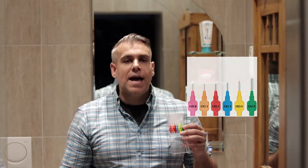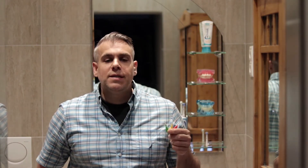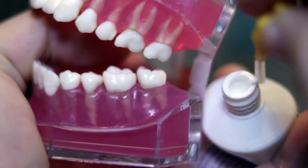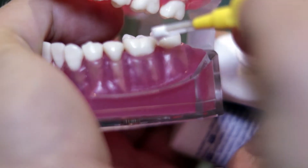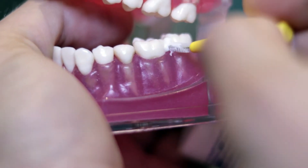I personally have three different sizes, which I use before brushing my teeth, dipped in toothpaste each time. Interdental brushes should be applied with a gentle force, adequately filling the gap they are meant to clean, and should be inserted and withdrawn two, maximum three times.